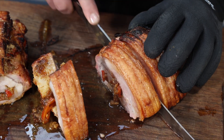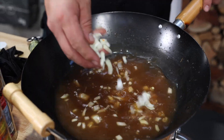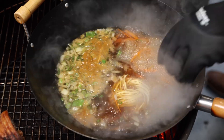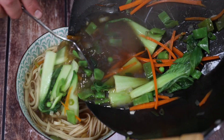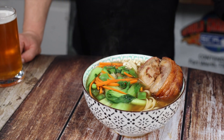Goodness me. We just nailed this ramen broth — soupy, porky goodness. Smells ridiculously good. Take it easy.